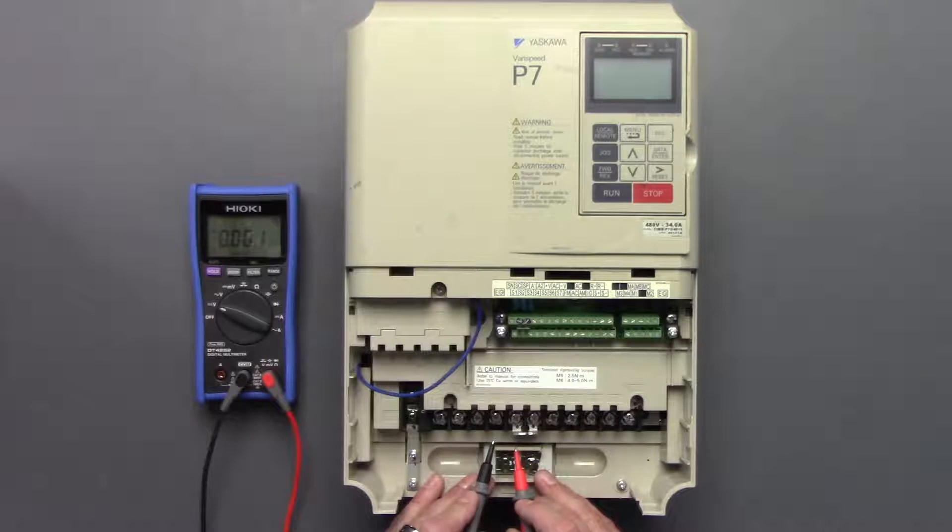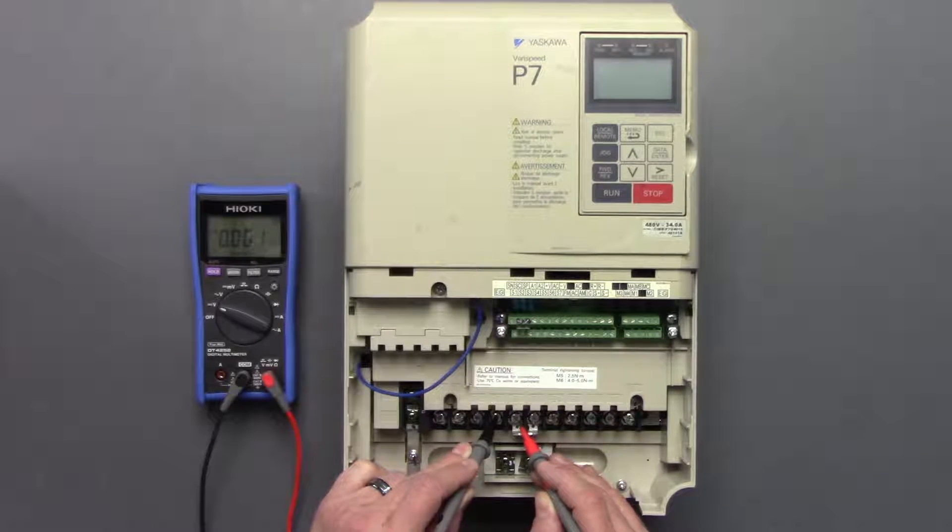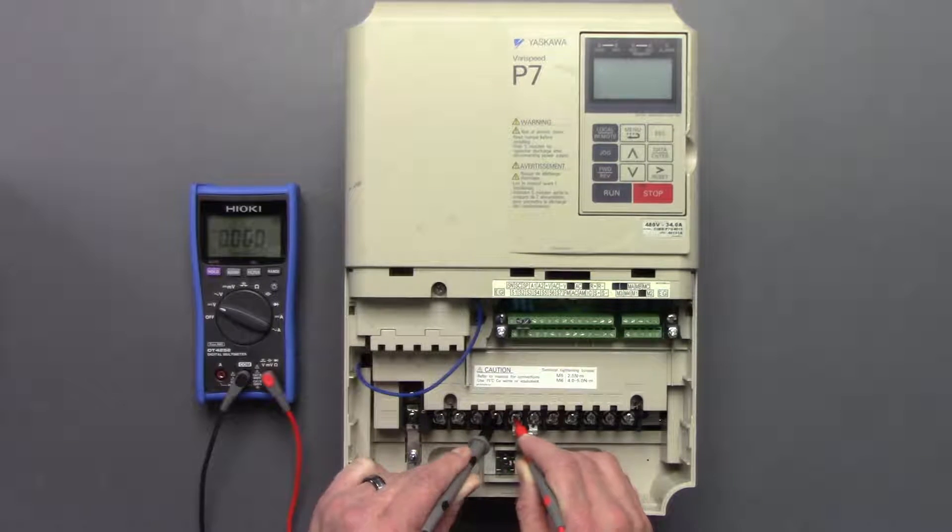Take the negative side of the digital multimeter and place it on the negative side of the DC bus, then the positive side of the multimeter to the positive side of the DC bus. We're not showing anything at all, and that's because this drive has been sitting for a long time without power applied.